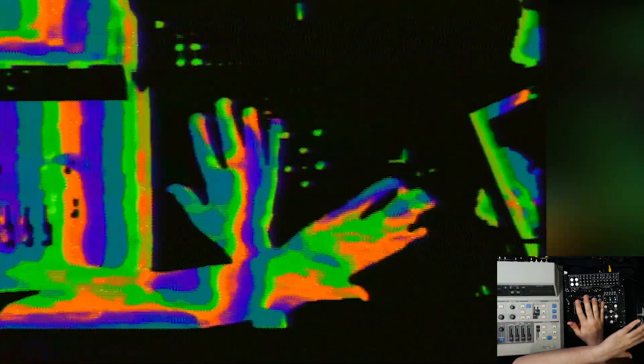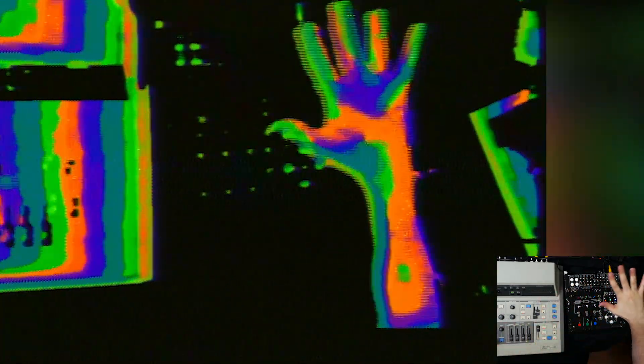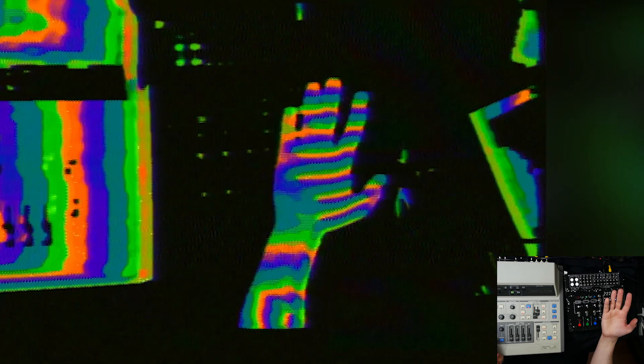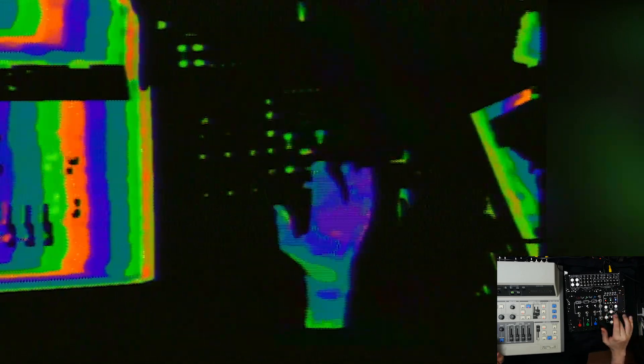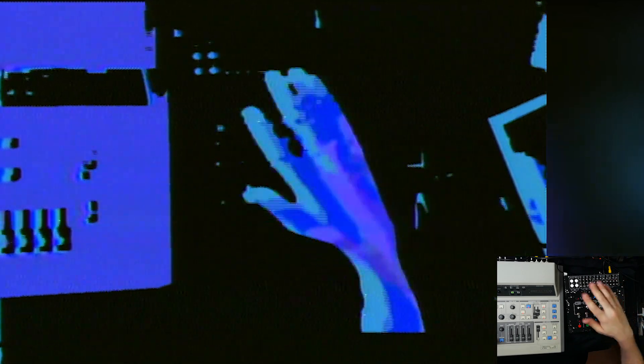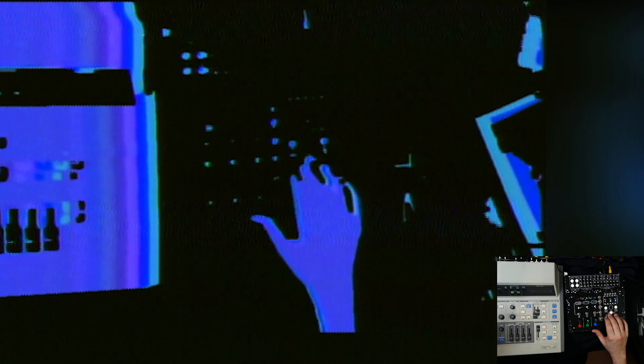So now I'm just keying in the inverse here. So now everything that's a bit brighter in the threshold is going to have feedback inside of it. Now I'll add the chroma here, slowly dial up the chroma.